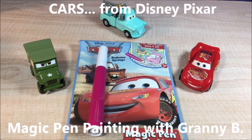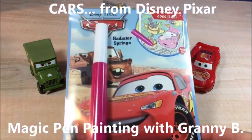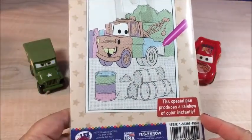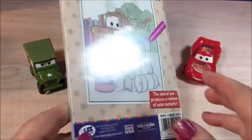Hi, this is Granny Bee and today I have a magic pen painting from Disney Colors. It looks pretty cool to me. It says this special pen produces a rainbow of color instantly. Let's try it out, right?